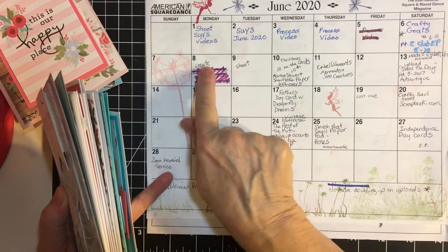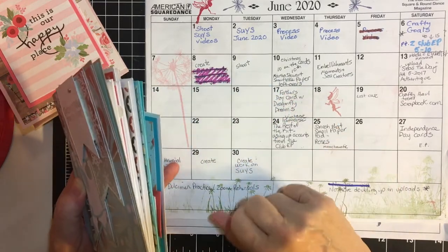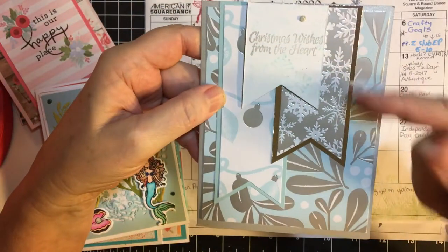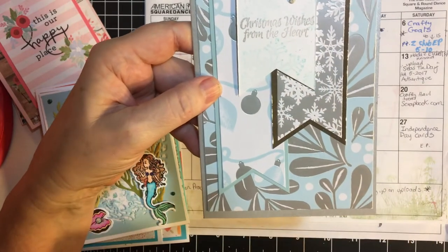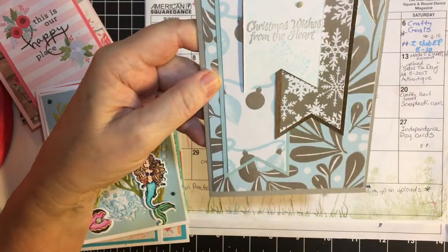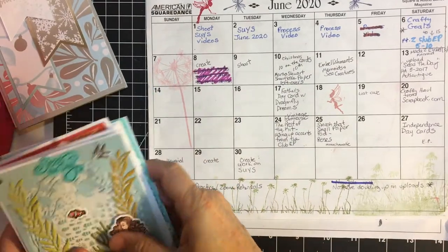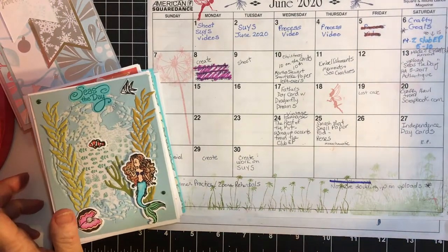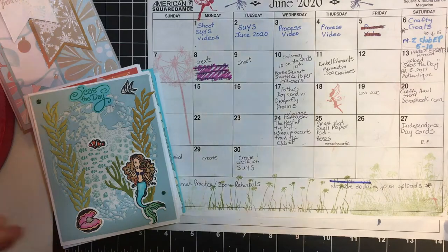I shoot on Mondays and Tuesdays, and then on the 10th I used the Martha Stewart collection Snowflakes. I also used the June sketch from Show Us Your Sheet Load — the beautiful flags — and then the different colors: blue, silver, and white.